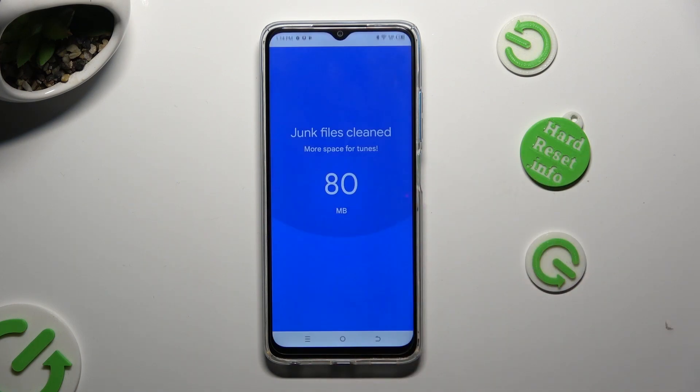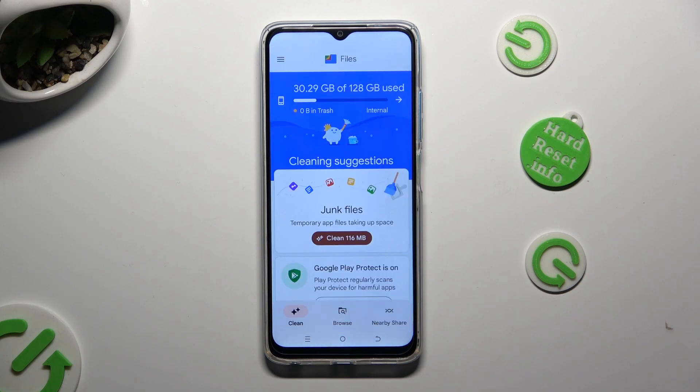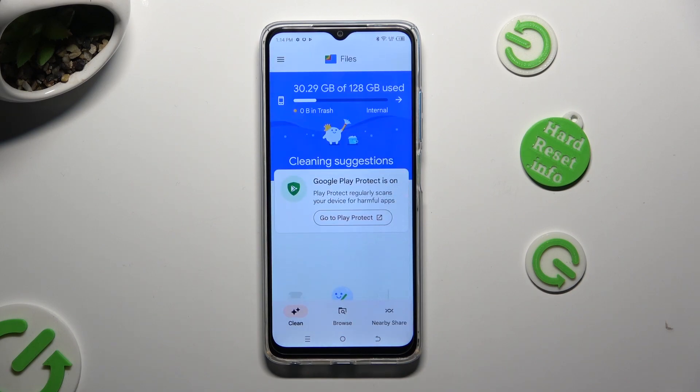So when I do that, as you can see, the storage of my device was successfully cleaned.